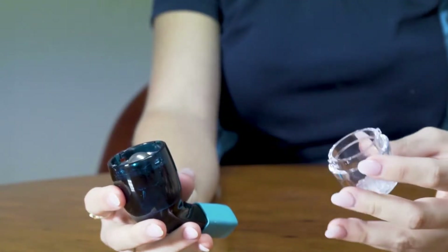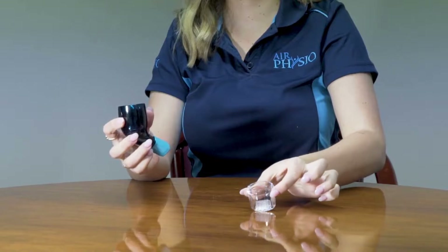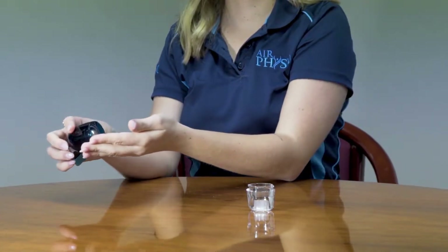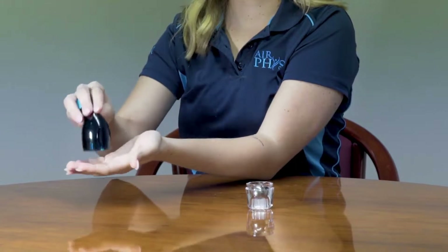Disassembling the air physio device. Once you've removed the cap, pull the stainless steel ball bearing from the device and place it in the upside-down cap. Tap it two to three times on your hand or on the table to remove the cone.